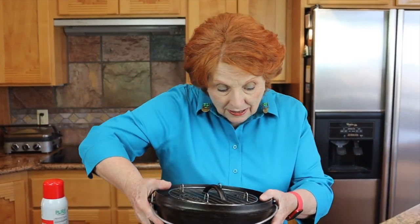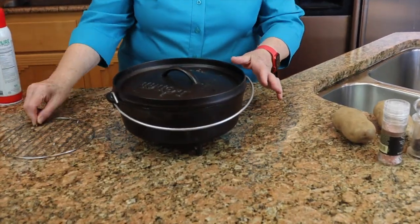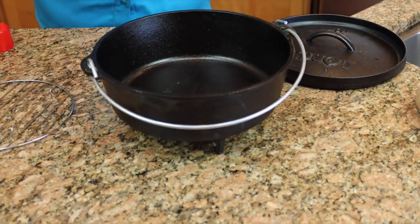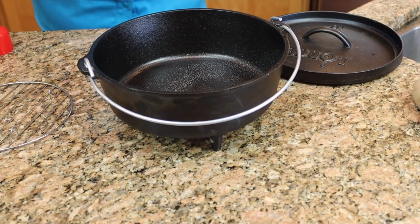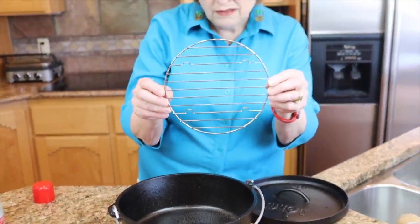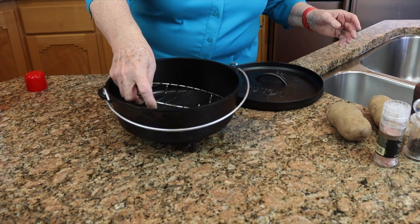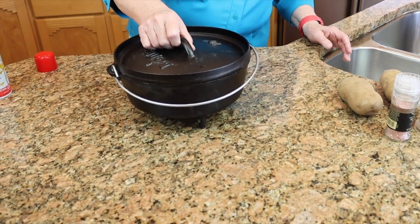Jim has started the charcoal out on our cooking table — it's ready to go. We're going to be cooking in this 10-inch Lodge Dutch oven. The potatoes are not going to touch the bottom, but I like to just give it a quick little spray anyway. Then I have this rack, which doubles as a canning rack. I'm going to put that rack in there, put the lid on, get the Dutch oven warming up, and then we'll come back and I'll show you how to prepare the potatoes.